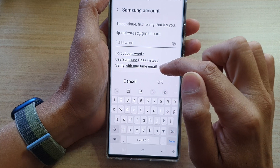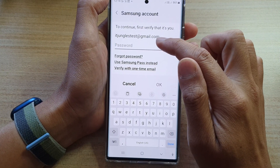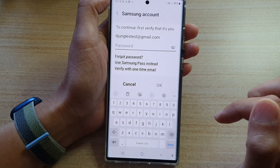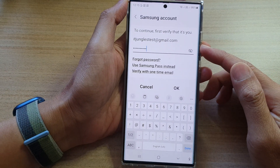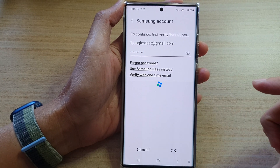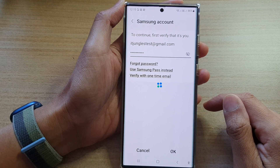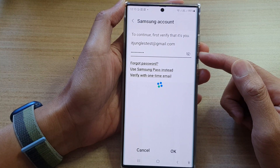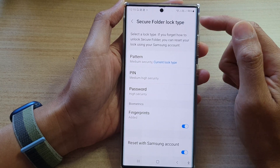Now you need to use your Samsung account and put in the Samsung account password to reset the forgotten Secure Folder PIN, password, or pattern lock. Go ahead and put in your Samsung account password and tap the OK button. If you put in the correct password, you should be able to unlock it.